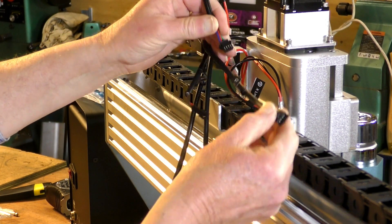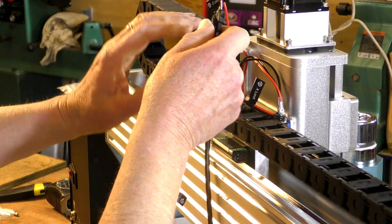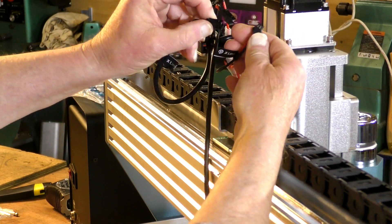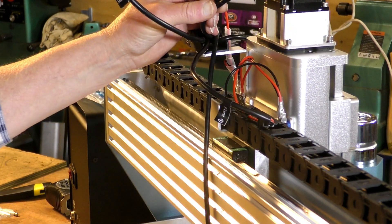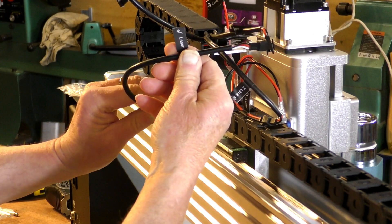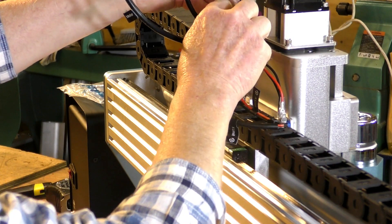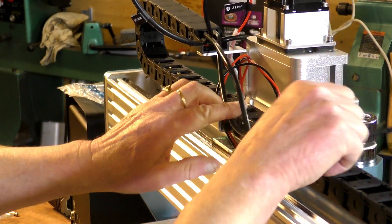Z-motor — click, click. Now we have the X-limit here; turn it around and on it goes — click, that one's in. There's also a laser port — it's nice to know it's already cabled up for a laser, which we don't have for this particular model, not yet anyway. We plug this one in which is the Z-limit. I'll zip tie all of these up and make it nice and tidy in a minute.